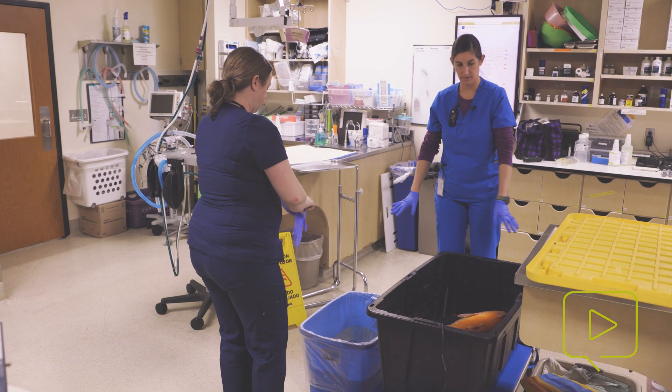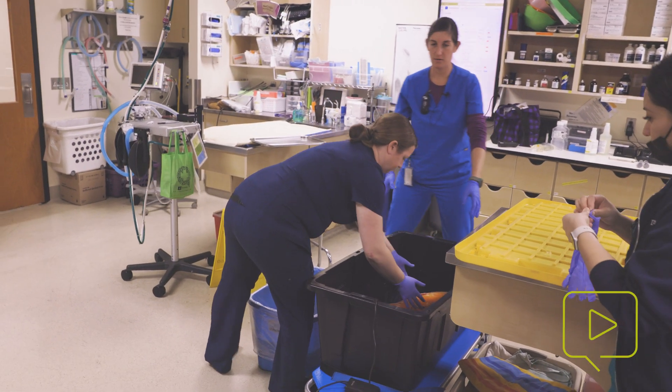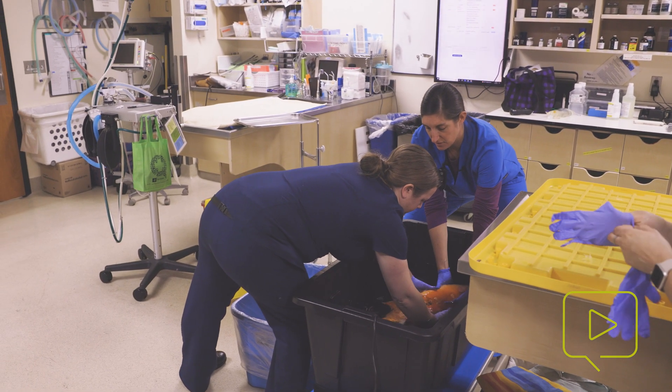If we have something to put over the top of this — so she can't jump out. Now we're going to lift Joanna into the anesthesia solution.